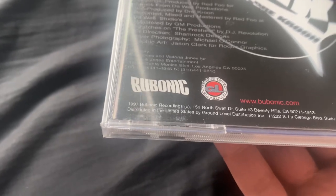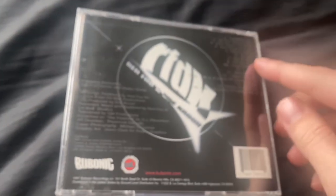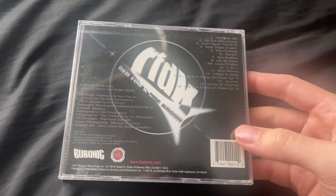You can see it's on Bubonic Records. I also have vinyl for 'Life is a Game of Chess' and 'The Freshest' — I do have vinyl for those tracks. Here's the back cover — a very interesting piece of media.